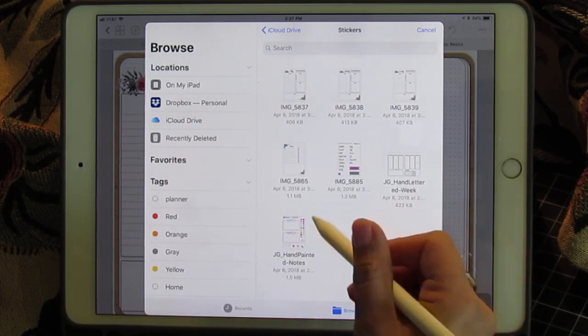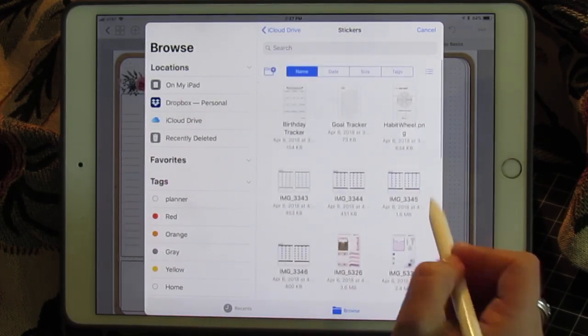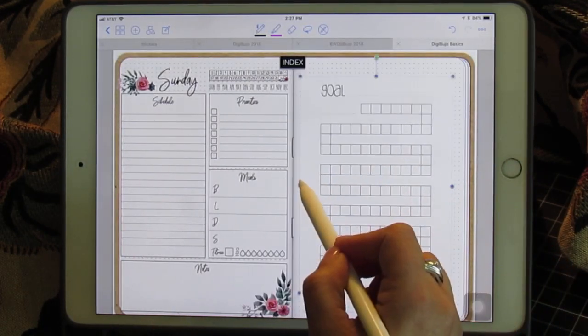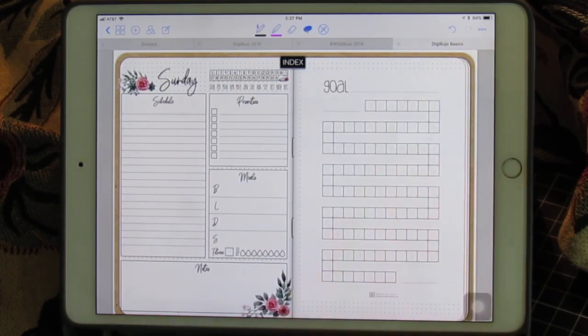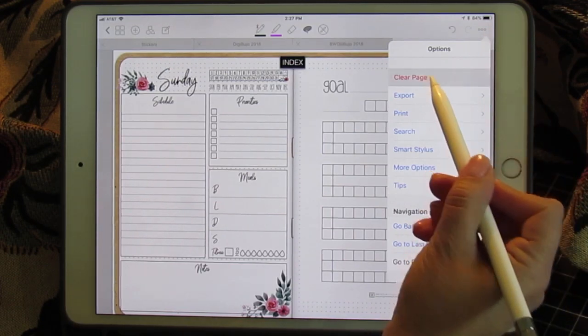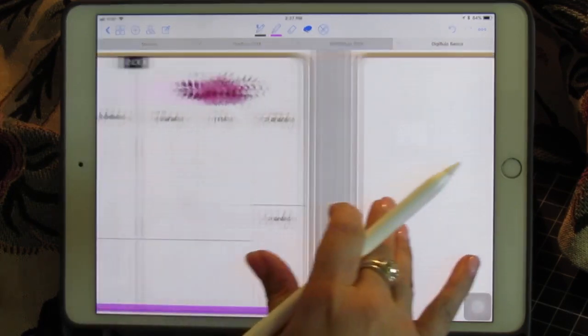On the other side you can have notes, whatever your heart desires. Let's do a goal tracker — you can do that — and voila, your daily page is done. If you by some chance make a mistake and need to erase everything, you can click these little three bars and clear page, and it will give you a blank slate again.